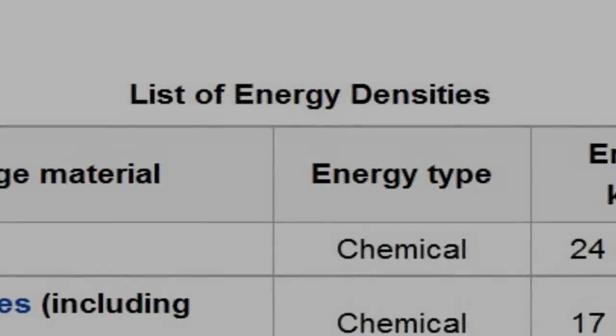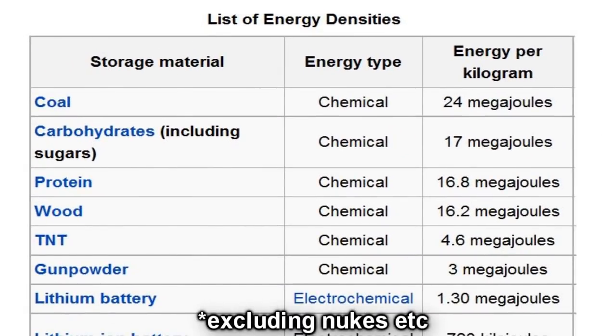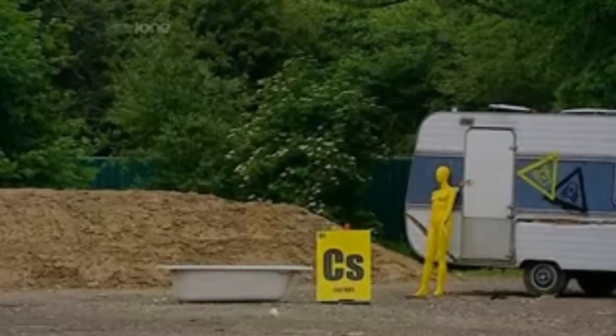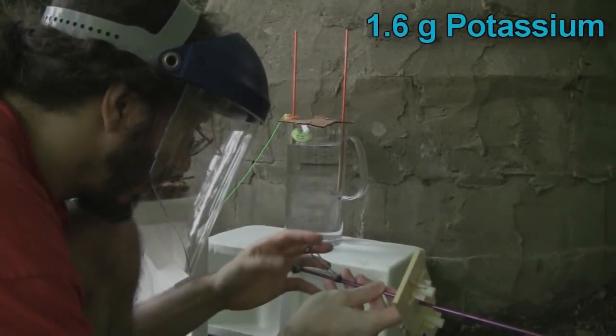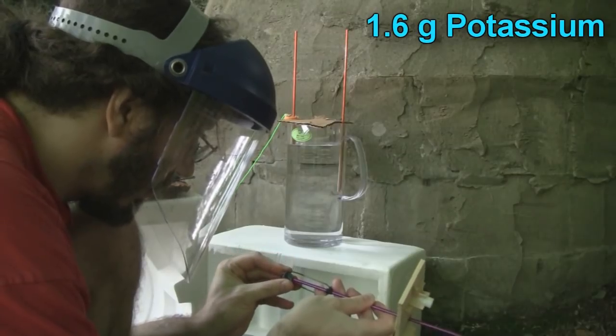Basically, the most energy you can pack into a gram of matter is pretty much as good as it gets with high-chemical explosives — a few grams of which will blow off your fingers, but not much more. Blowing up bathtubs? Really? Just to throw this into perspective, one and a half grams of potassium reacting with water releases about half a litre of gas.